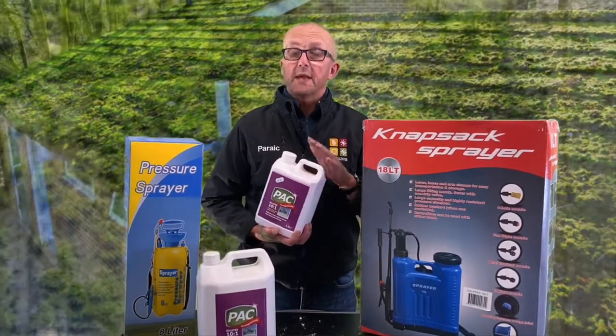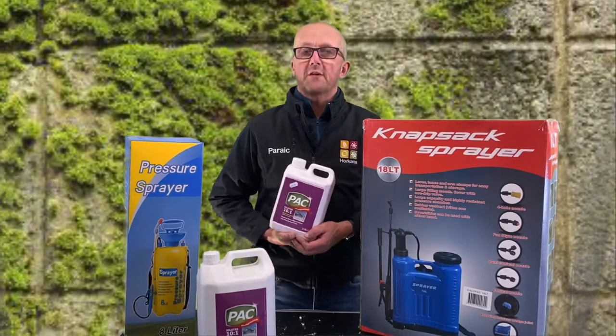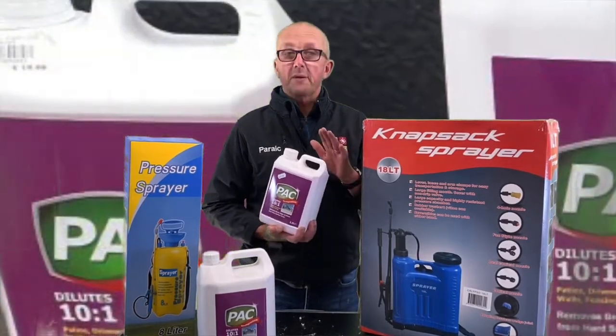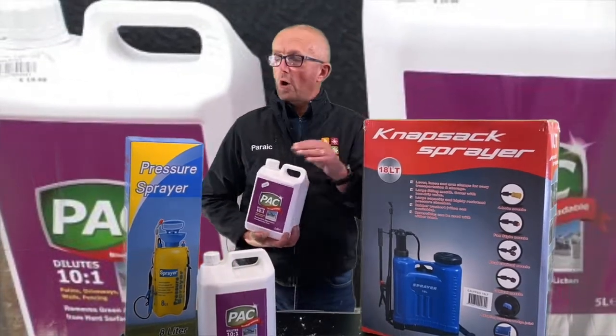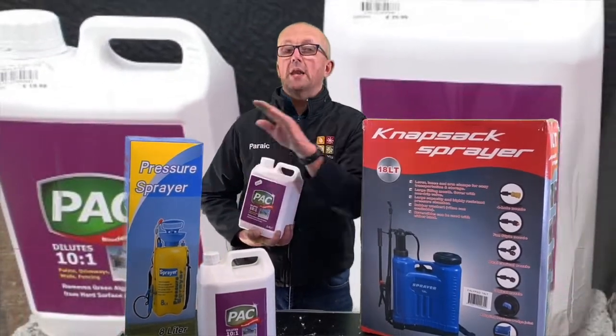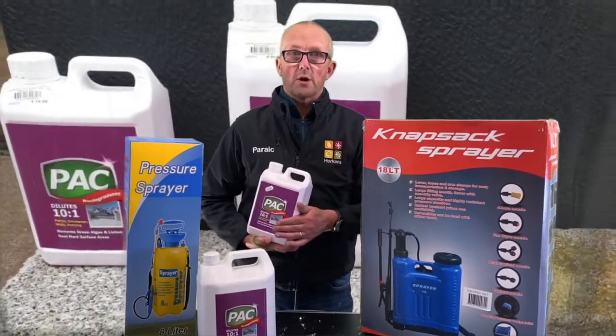It's a liquid, it's easy to mix, easy to apply and will control moss within seven to ten days. Simply mix one part Pack to ten parts water in a knapsack sprayer or in a pressure sprayer and apply evenly and lightly over any hard surface area around your garden.